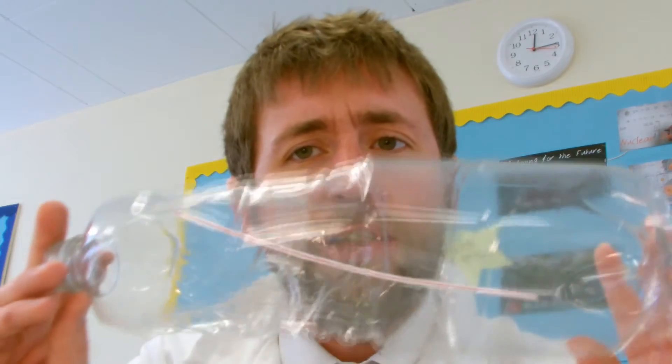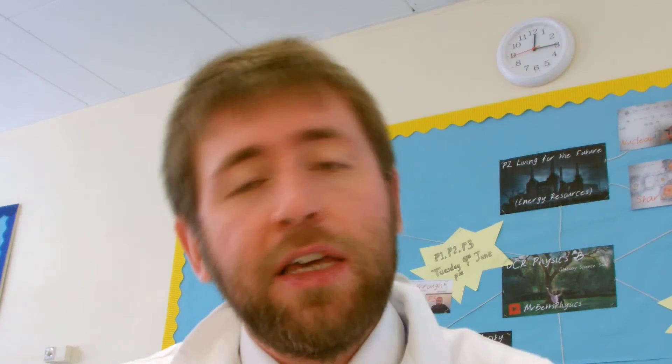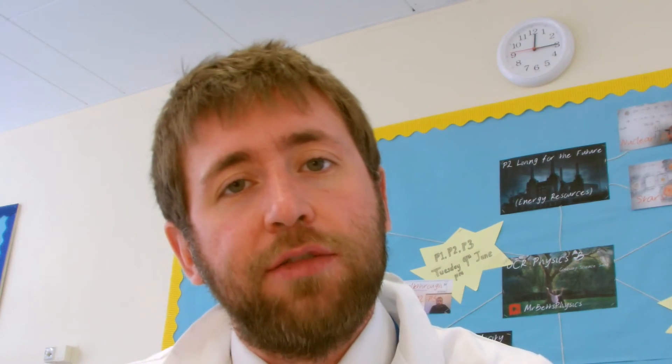Let's think about what other experiments we could do. Could we change the size and shape of the rocket? Could we change the size of the opening we put in the bottle cap? Could we change the amount of ethanol we put in? Could we see how far it goes on a longer track? Could you try launching it without string, or add fins on the back to get it to fly straight? Could you see how the angle of launch changes the trajectory of the rocket? There's loads of science you could do here, if you could do it in a controlled space with a responsible person.